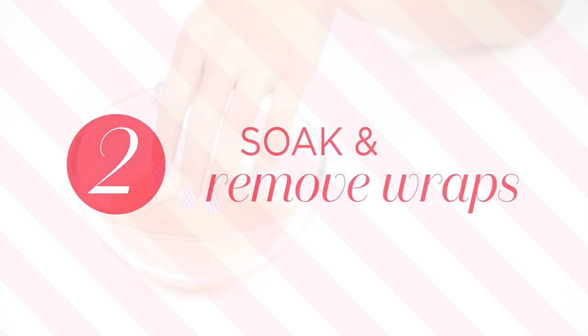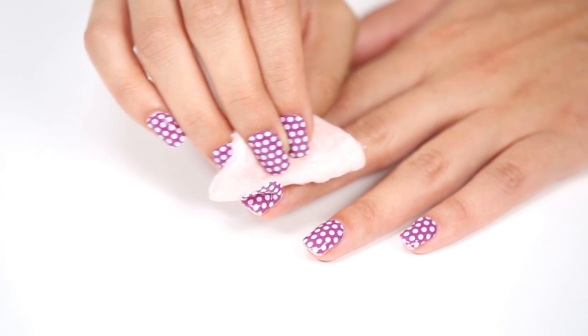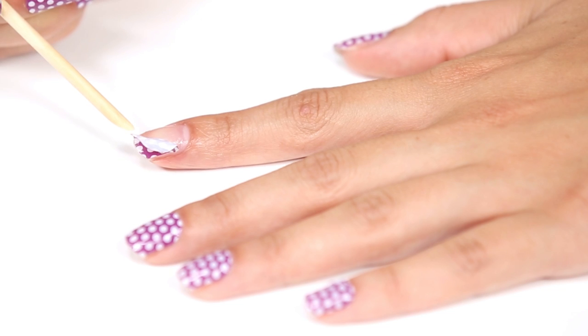Once the wrap has started to lift, soak your finger in lacquer remover for 20 to 30 seconds. Then use a cotton swab or an orange stick to slowly work the lacquer remover under the wrap.